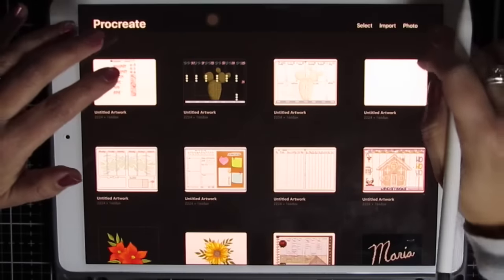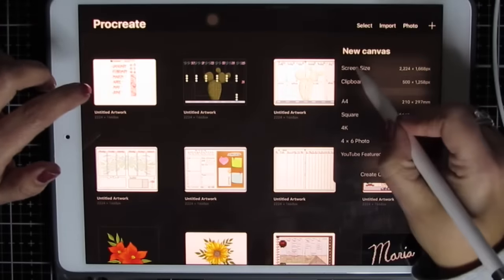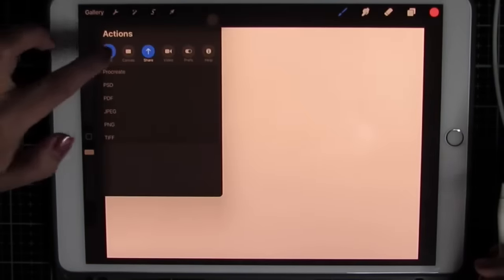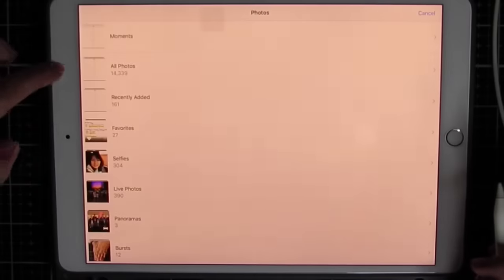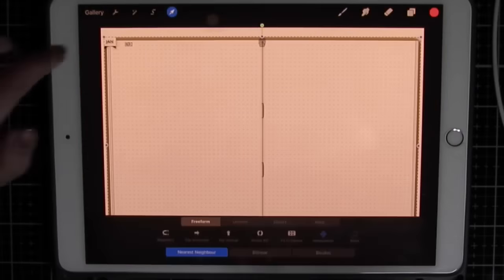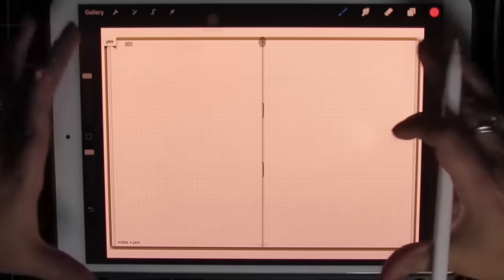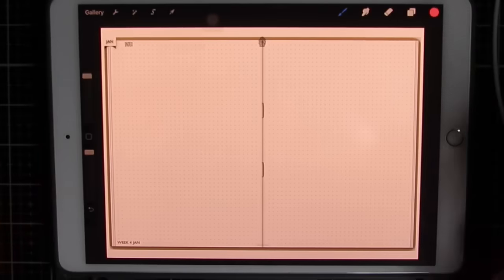I'm going to go to Procreate, click the plus and screen size. Then I'm going to click my wrench tool, add, insert photo. From my photo roll it's going to be the last one. And there's my journal without all the stuff that goes across from GoodNotes. I don't have to crop, I don't have to do anything — it fits perfectly.